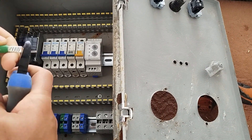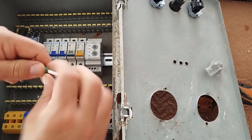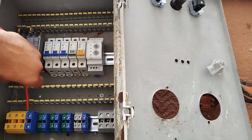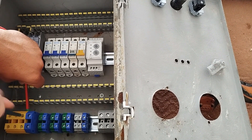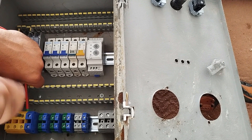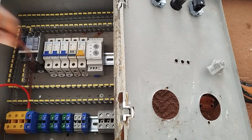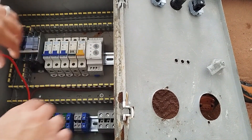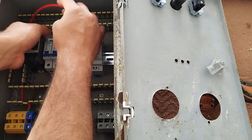We make three more pairs in the same way. This pair of wires is for the first phase. As we mentioned, the number six wire is connected to the direct output terminals, and the number four wire is directly connected to the input of the contactor.